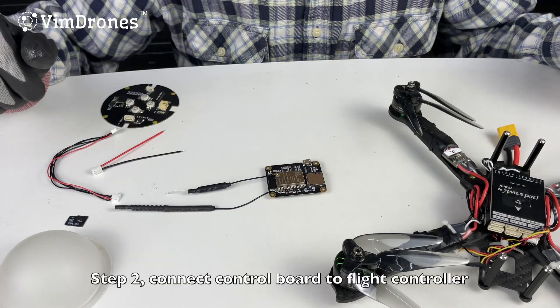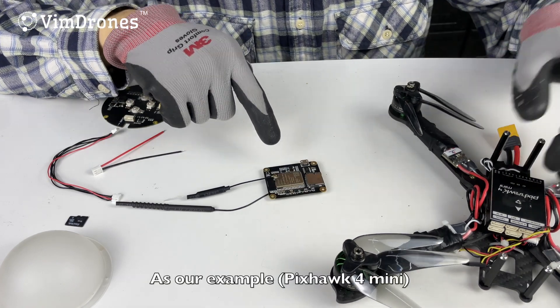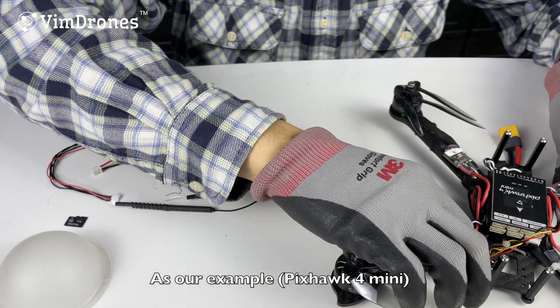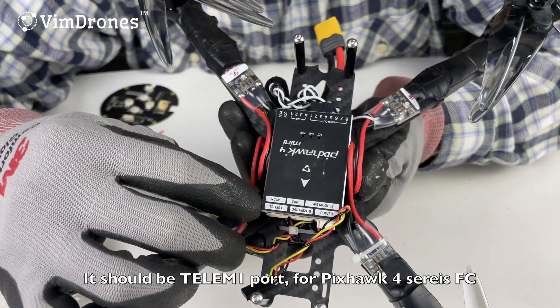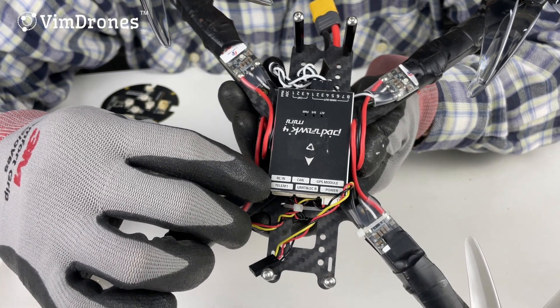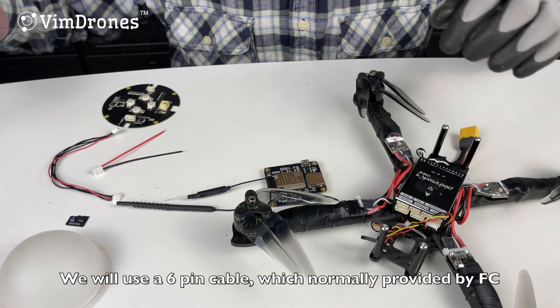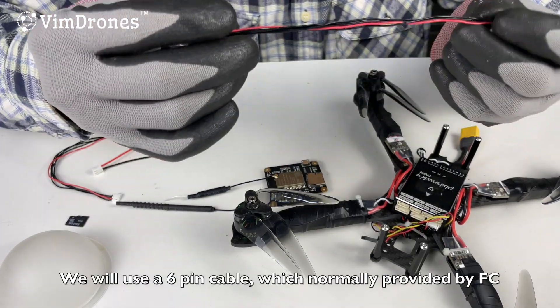Step two: connect the control board to the flight controller. In our example, it should be the 10-in-1 port for the Pixhawk 4 or Pixhawk 4 Mini flight controller. We will use the cable normally provided with the flight controller.